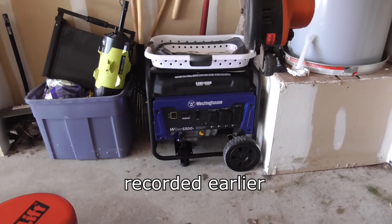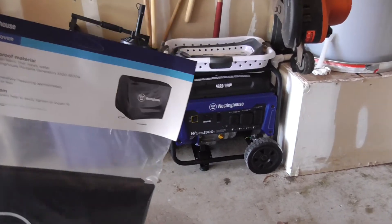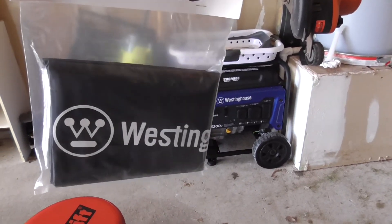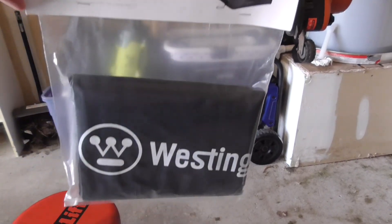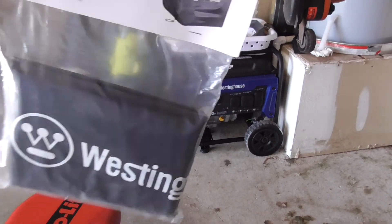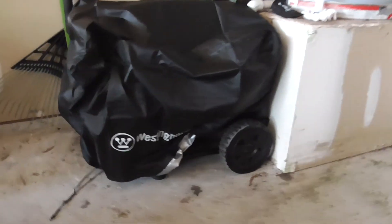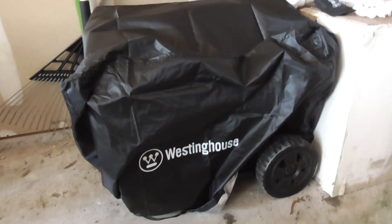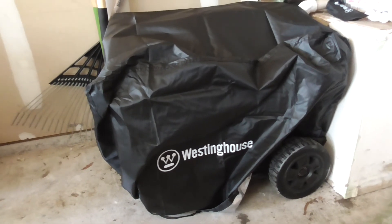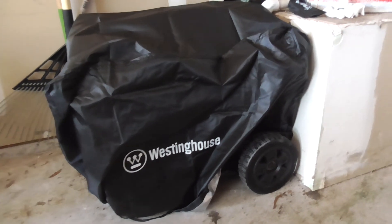When you get your Westinghouse generator, you can do the online registration to get the warranty and everything out of it. They also send you a free cover if you give them a good rating online. So I have a feeling a lot of those five-star ratings are because they got the free cover, but hey, I'll take a free cover for doing a review. It seems a little big, even with the drawstring all the way out — it doesn't exactly fit well, but again, for a free cover, it's better than no cover. In the garage it won't get dusty, and if you had it outside, I bet this would be pretty waterproof too.